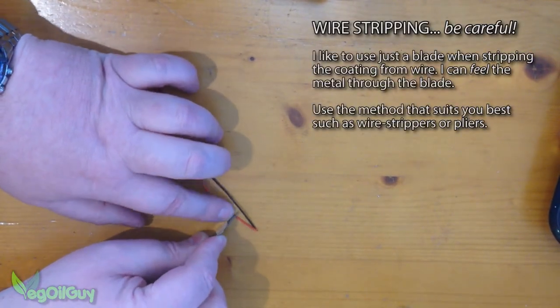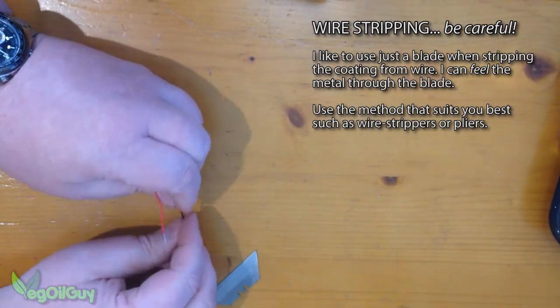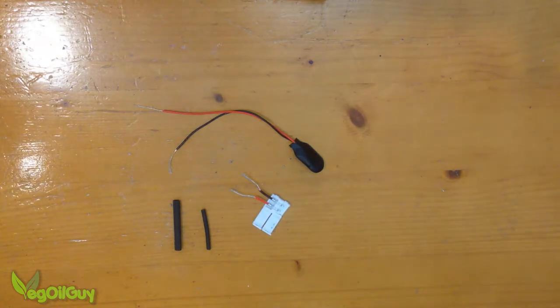Here I'm stripping away some of the sleeving from the battery connector to expose the wire inside. I tend to use just a blade — you might be better off using proper wire strippers. I've done the same thing on the LED connector.